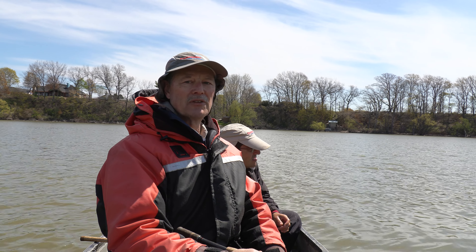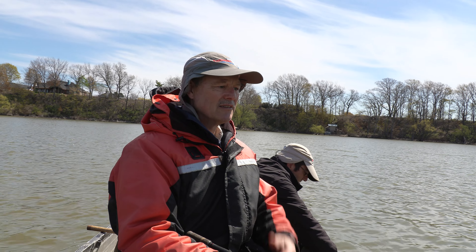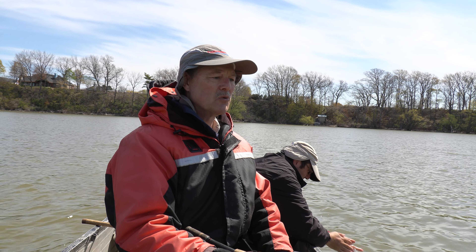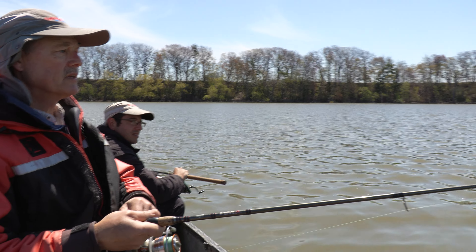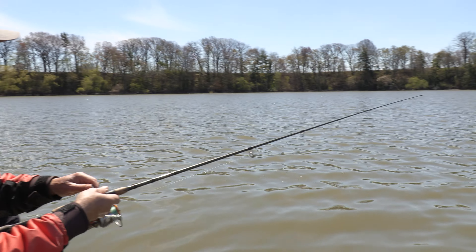We've got a little chop on the water — it's a nice day. I've got my flotation suit on, a one-piece flotation suit from head to toe. It keeps me warm, keeps me safe. And hopefully we're going to get into some fish. That is not a boat bite, Antonio — that is a channel cat bite right there, and he's taking it.